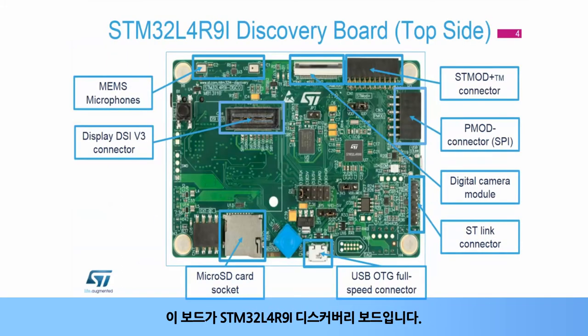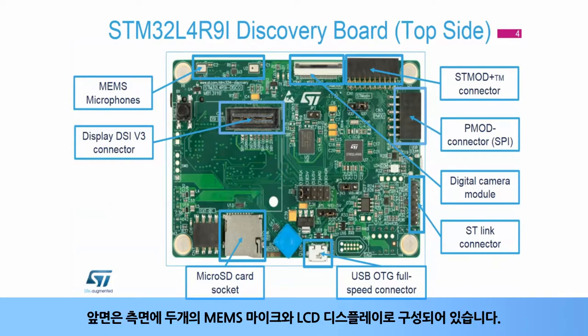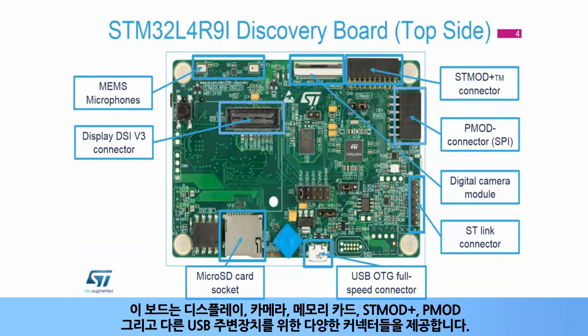This is the STM32L4R9i Discovery Board. The front side is covered by the LCD display with two MEMS microphones on the side. The board offers a wide range of connectors for display, camera, memory card, ST-Mod Plus, P-Mod, and other USB peripherals.